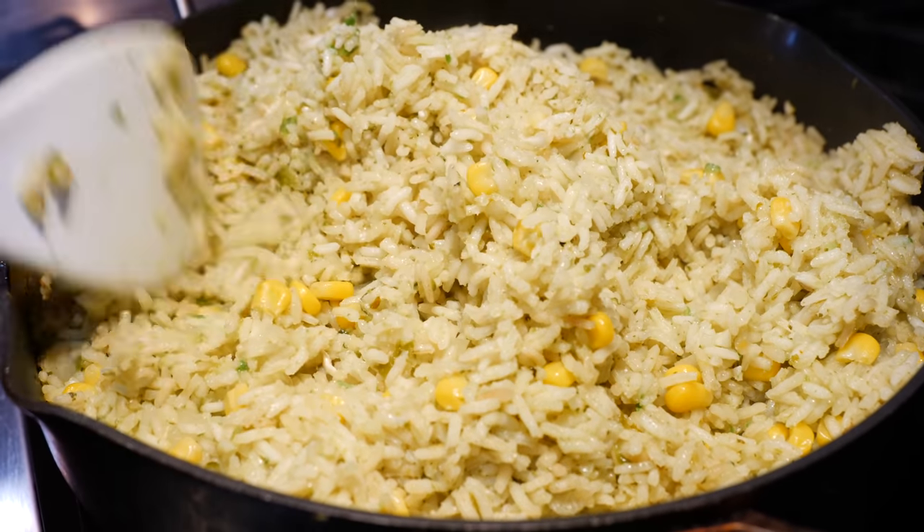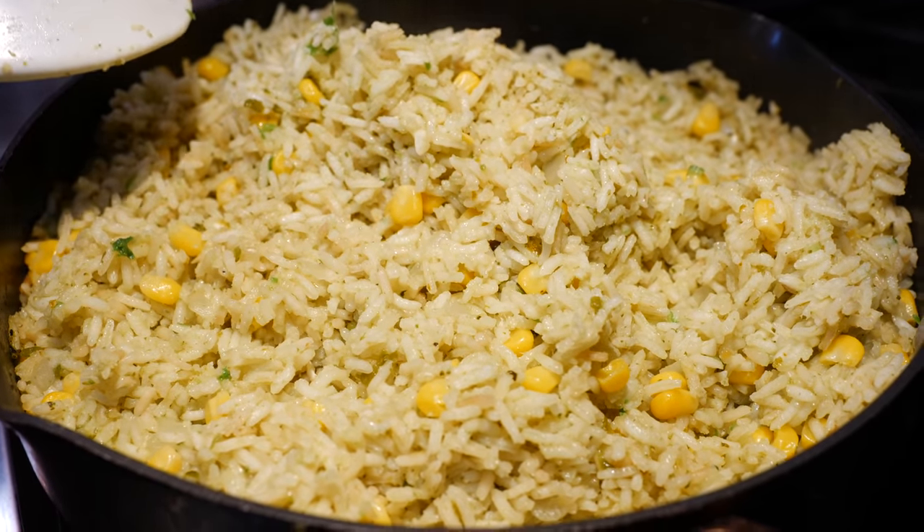Our rice is ready — nice and fluffy. Now I'm going to serve it so that we can get a delicious taste.